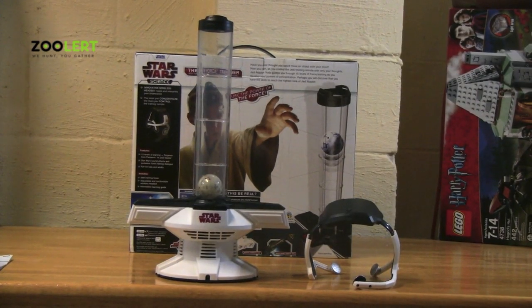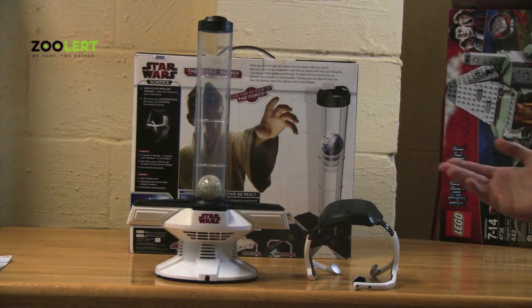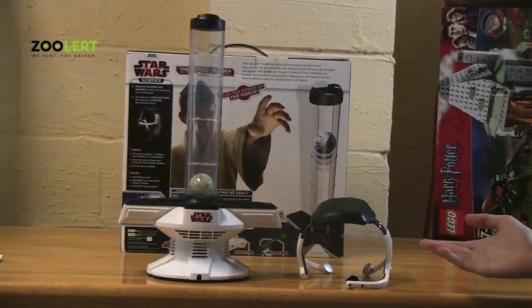As you can see, this toy doesn't look like any ordinary toy, where most toys come with a doll or an action figure. As you can see here, we have two pieces to the set.